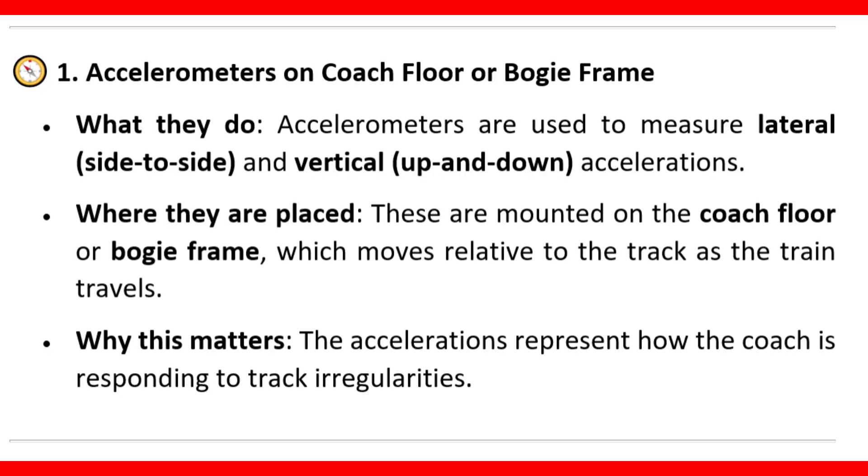Accelerometers on coach floor or bogey frame. What they do: accelerometers are used to measure lateral and vertical accelerations. Where they are placed: these are mounted on the coach floor or bogey frame, which moves relative to the track as the train travels. Why this matters: the accelerations represent how the coach is responding to track irregularities.